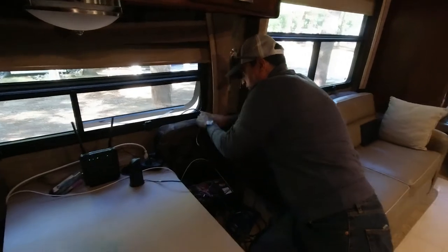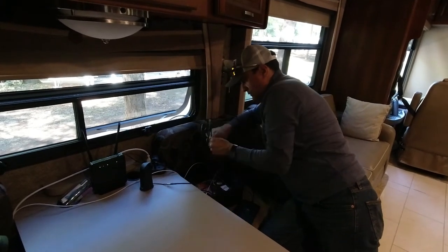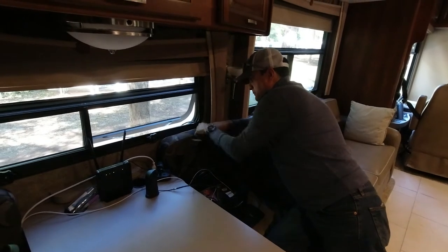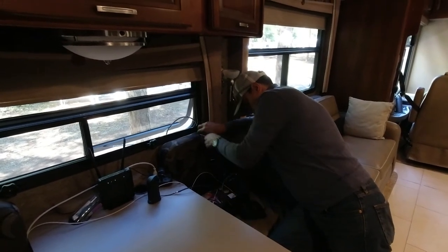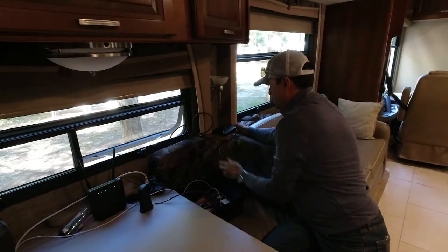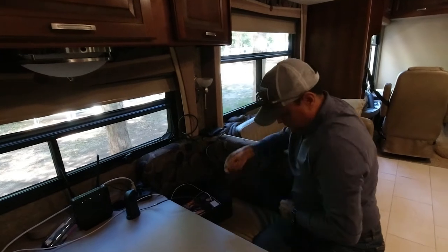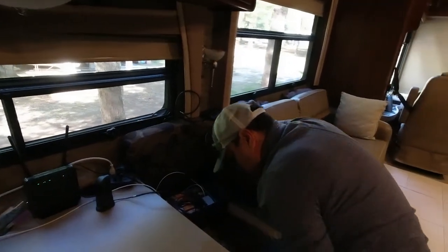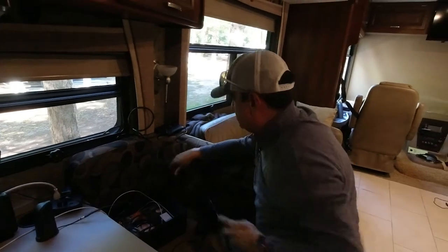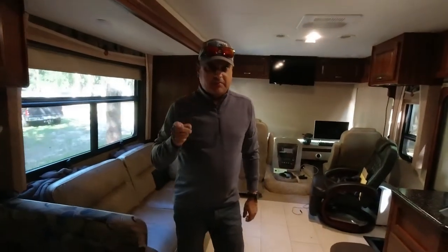I just stuff the cable all out the window and let the antenna sit up here. Close the window on the cable — power — because that came unplugged today. Alright, so now we need to go put the outside antenna up. So let's go put up the outside antenna.